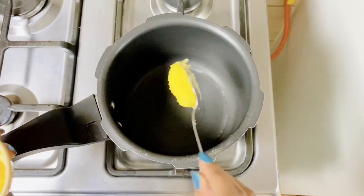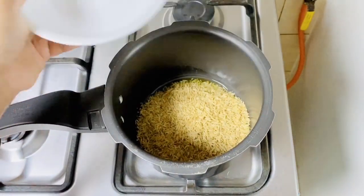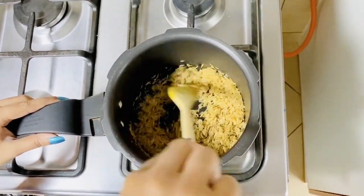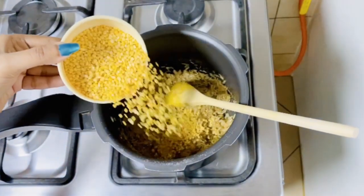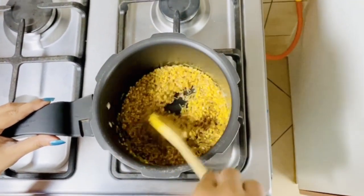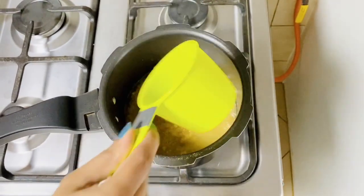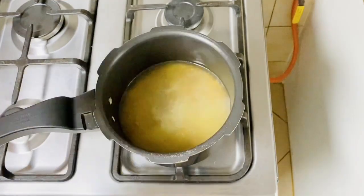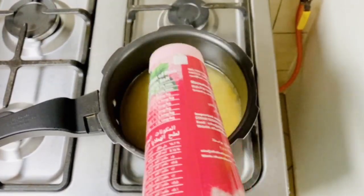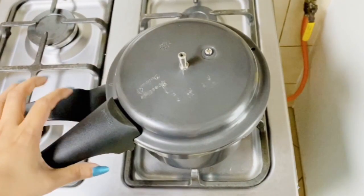Add 1 tablespoon of ghee to the cooker. When the ghee is hot, add 1 cup of brown rice and give it a toss for a few seconds. Then add half cup of yellow moong dal, give it a quick stir, and add 4 cups of water. Add enough salt, give it a mix, and we're going to pressure cook this for 5 whistles.